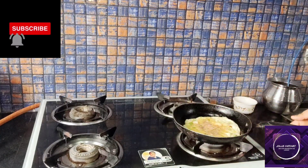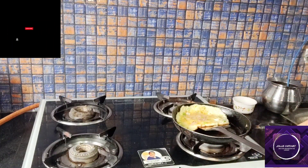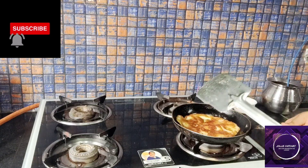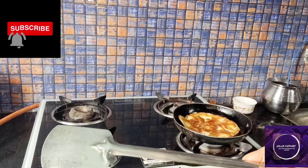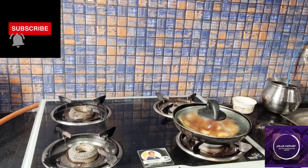Once I cook it, I will cook it. I can make it a nice color again. 30 seconds cover is put on it.